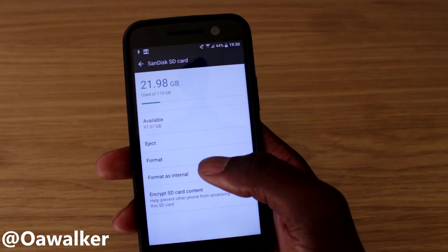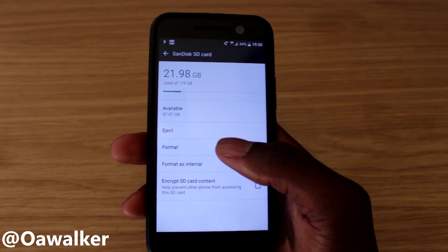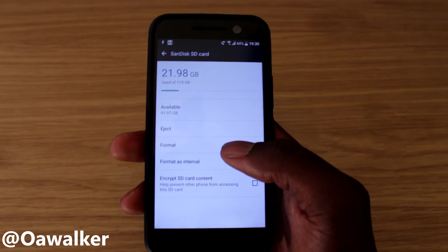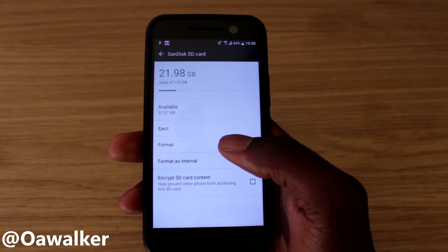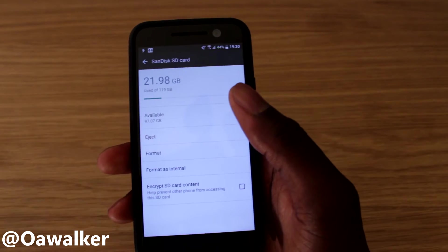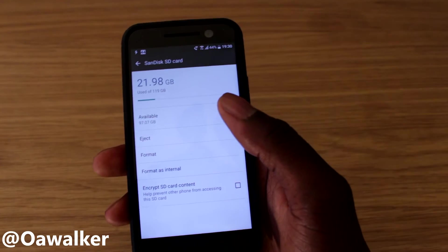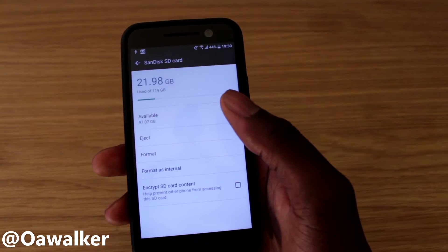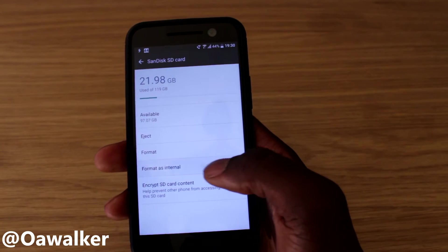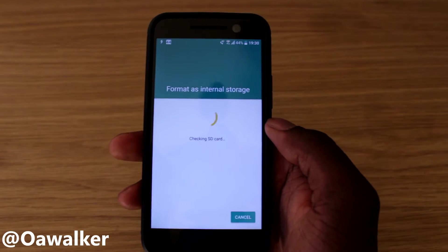Be warned: if you have anything on this SD card, please back it up on your PC before doing this, because it will erase everything on your SD card. This also means the card can't be used in other phones. If you plug it into a PC after doing this, it won't work — you'd have to reformat it. So bear that in mind. We're going to format as internal.